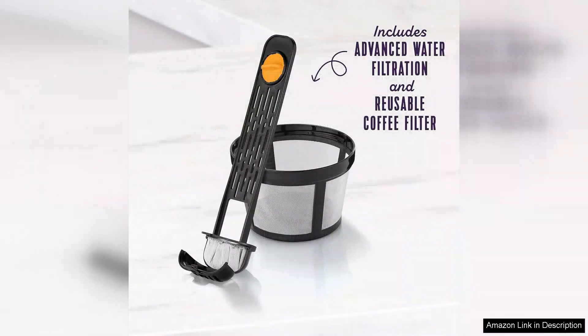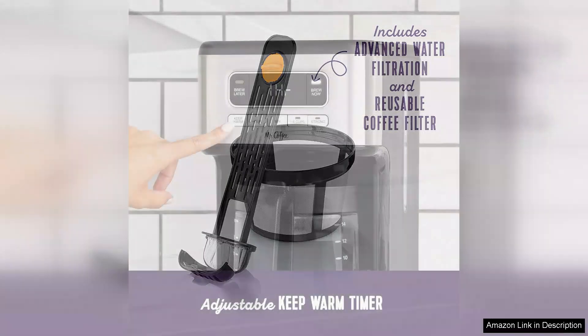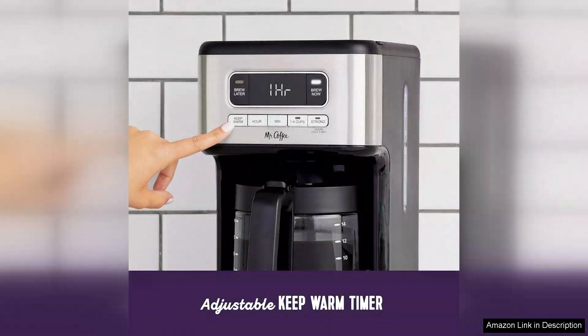While the Mr. Coffee model excels in many areas, it does have a few minor drawbacks. The machine can be a bit noisy during the brewing process and the digital display can be hard to read in low light. Nonetheless, these are minor inconveniences in an otherwise stellar appliance.